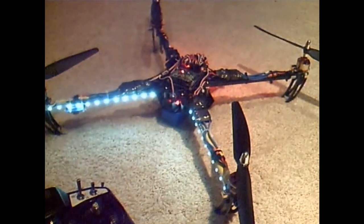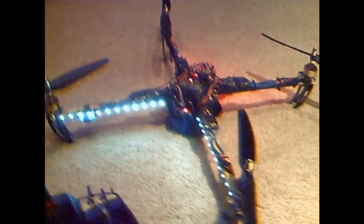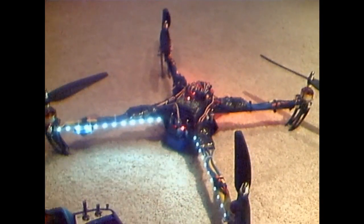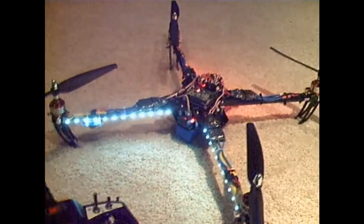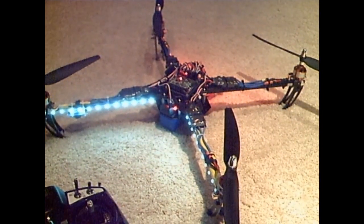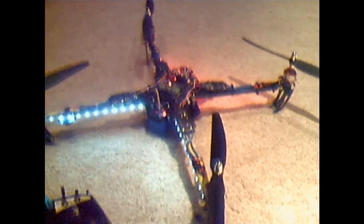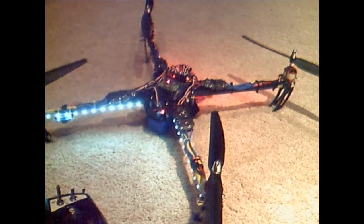Right now the LEDs are in the low illumination mode — they're very dim. They appear a little brighter on video, that's just the way the camera works. You wouldn't see these in the daytime, but it's nice to have them come on to a low brightness mode when you power up the multicopter. There's a little comfort feedback to know that they're there.